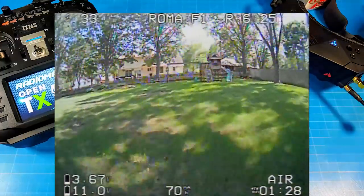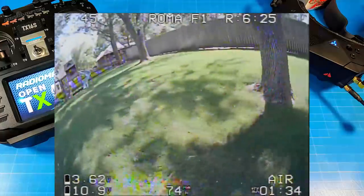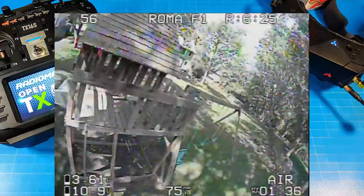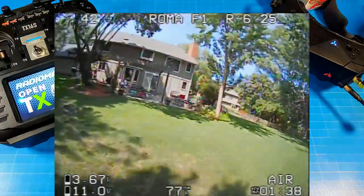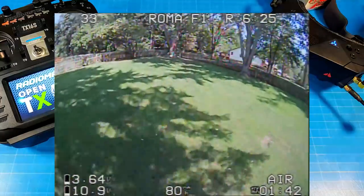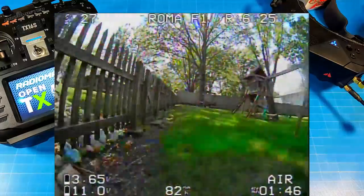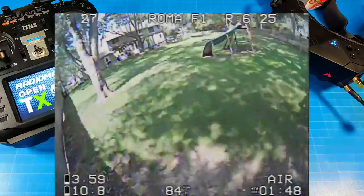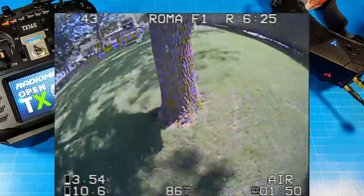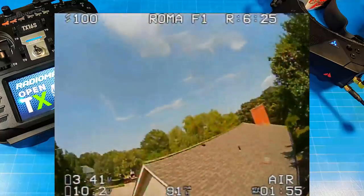The next flight is with the Insta360 Go 2 — a cinematic, slow, cruisy flight that will give you an idea of what filming looks like. I also flew this inside and I'll show that in a picture-in-picture. There's a lot of flight footage here, so hopefully you've got a drink to refresh your palette as we go through it all.